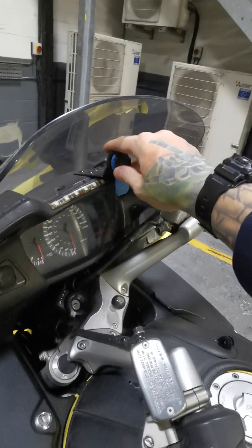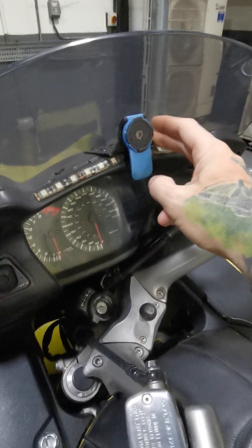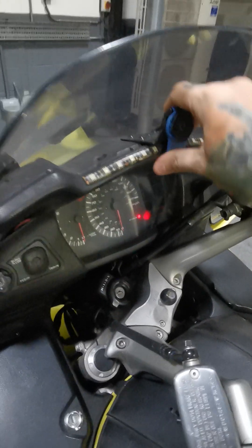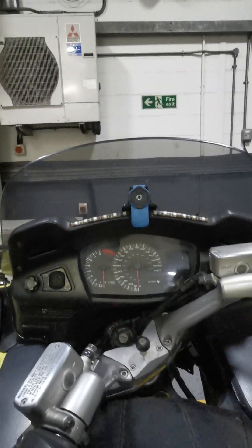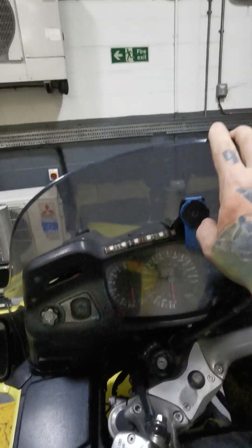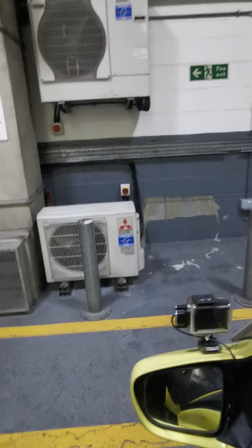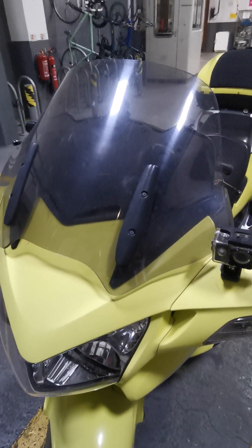So that's how to mount a camera, and that's how to do the phone mounts - hopefully that helps people considering mounting a phone as a sat nav. This is the short sports screen I have: ultra low, great for reducing wind blast, about £20 on eBay. At full height it goes just below the sight line in the helmet, so it's not in the way but still blocks enough wind at the top. Works perfectly.